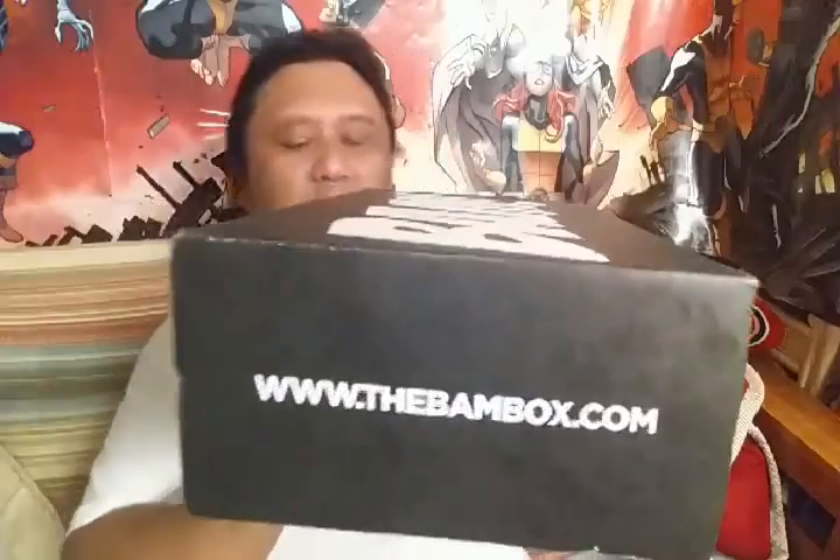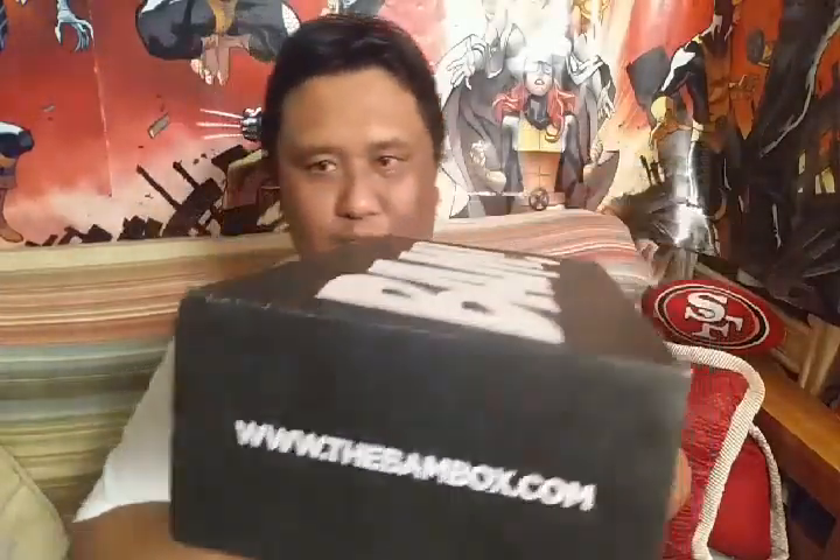Awesome. So the BAM box — if you want to go check it out, this is the website: www.thebambox.com. Let's open it up, see what we got inside. I can't find my scissors, so I got a knife instead. Knife — dangerous — but I'm doing this. Anyway, here you go. Let's open it up, see how it looks like in here.